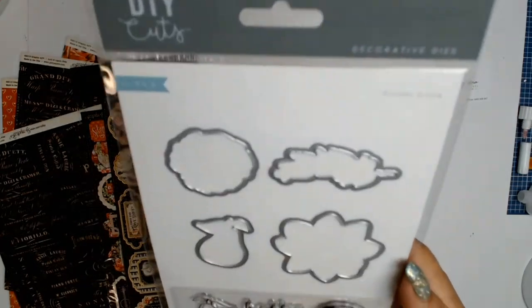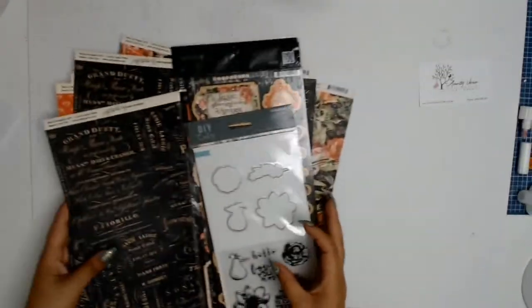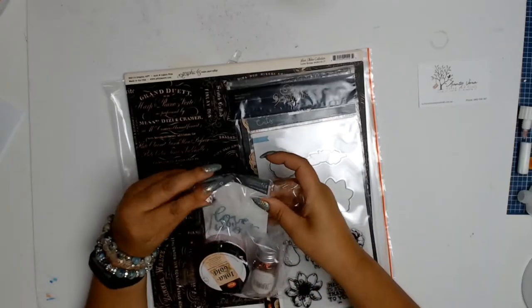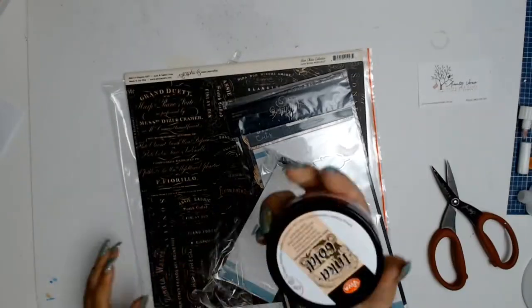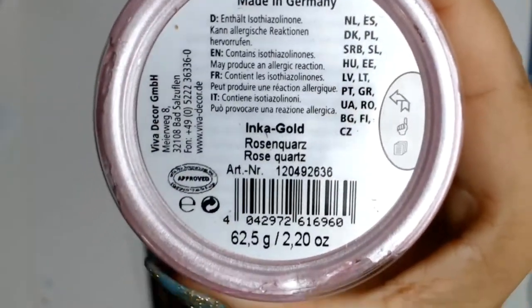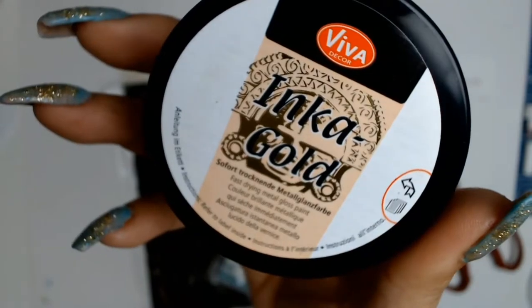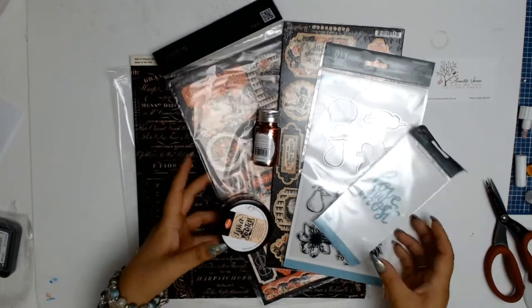Here are my chosen core products. I picked this stamp set and die set from Fazer Craft — it's more of a love theme, I love that. And when my box arrives I always forget what I've ordered, so it's always a nice surprise. Another one of my core products is this Ink Gold in Rose Quartz — look at that gorgeous pink. I also picked these NuGo sequins called Red Carpet, and another Kaiser Craft die that says Love You Most. Those are my chosen core products.